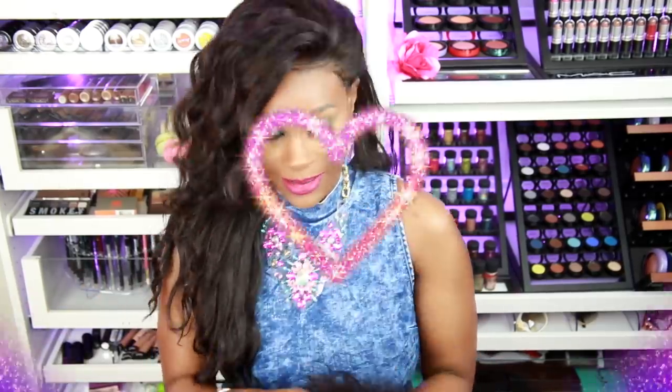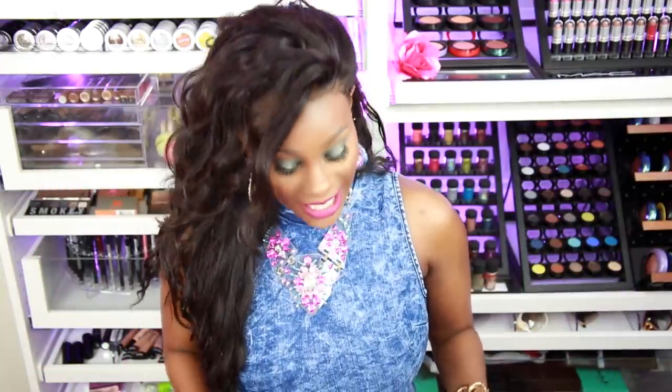The hair we're going to be using for this series is from Her Hair Company. I have reviewed their hair before — it was the 613 blonde hair, and I did the whole gray hair video. So if you want to know how to get gray hair, make sure you check the card up above. I really love the quality and their customer service is on point.